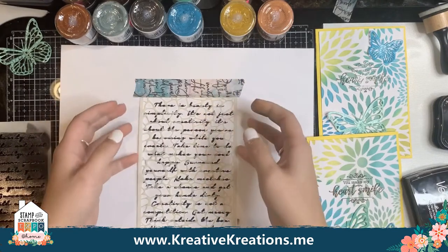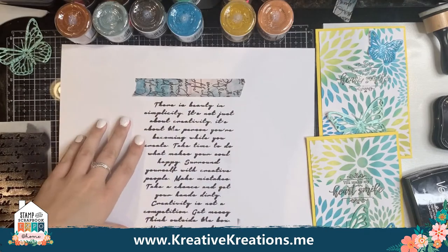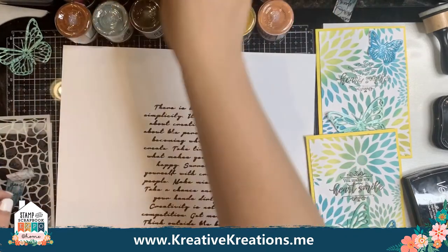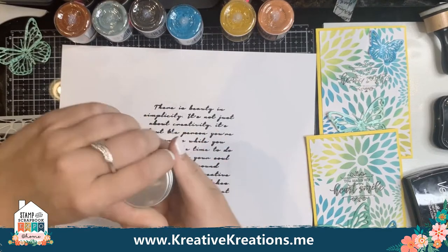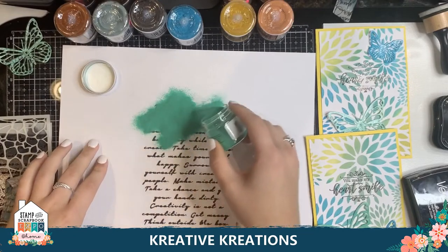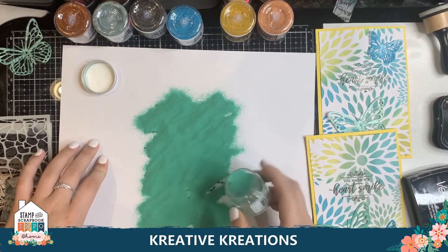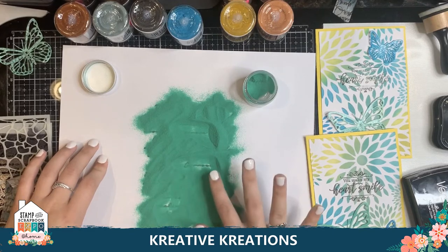I'm going to quickly pull up the stencil without touching anywhere where that invisible ink is, and then take this off. Then I'm going to take one of my colors — Cracked Pistachio. This is super cool. I'm just going to drizzle it over where that stencil was, and I'll even use my finger just to spread it out a little bit so I know it got everywhere.